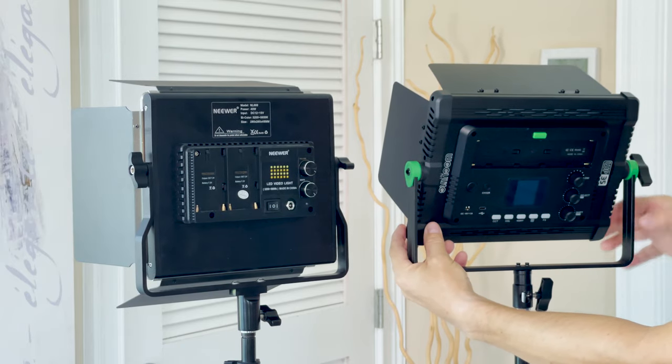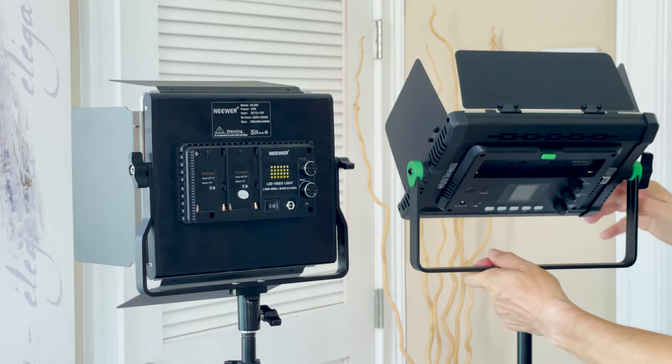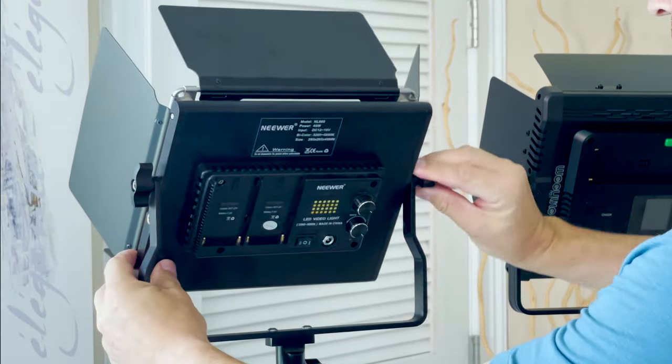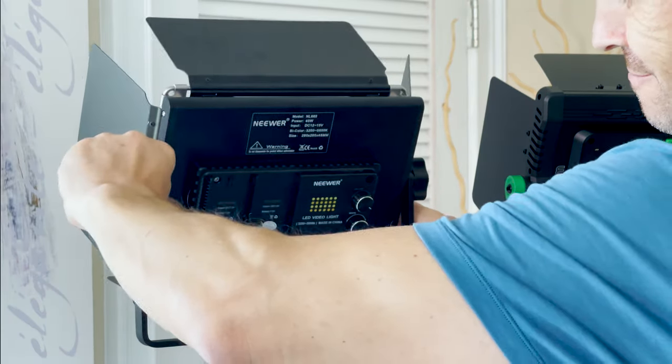With only one securing screw on the U-shaped bracket, the V-Light WP35 resolved one of the problems I had with my previous Bondor light. That one had two securing screws that actually countered each other, and whenever I wanted to adjust the light it would lock into place.